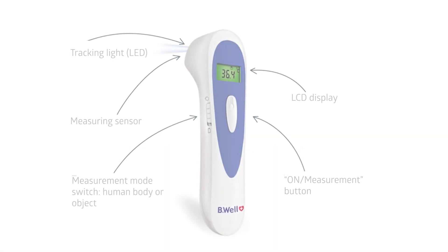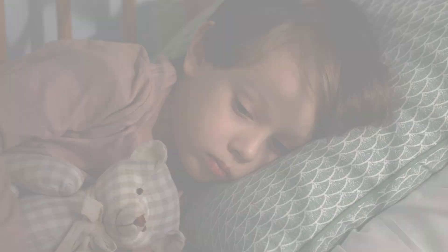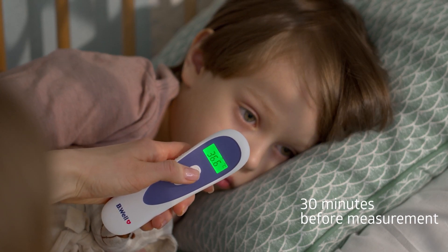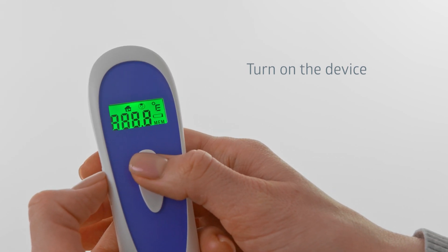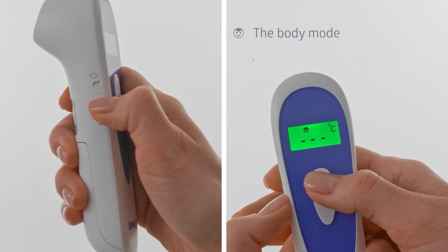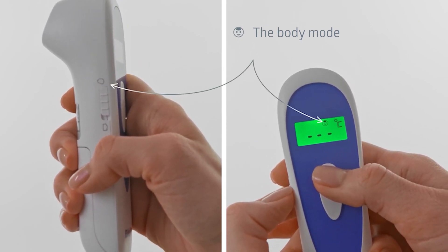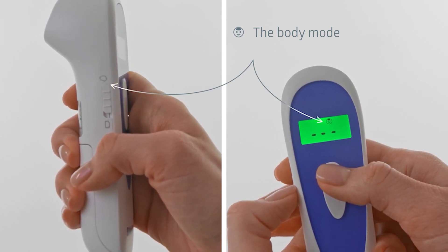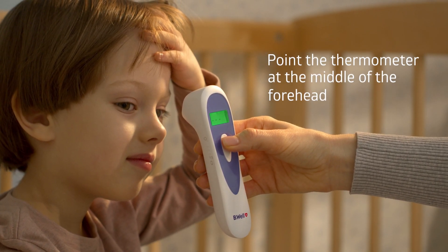Pay attention to the device controls. Both the thermometer and the person whose temperature is going to be measured must be in the same room for at least 30 minutes before measurement. Press the on/measurement button to turn on the thermometer. Use the switch on the side of the thermometer to set the body mode. The measurement mode icon will appear on the screen as a smiling face. Point the thermometer at the middle of the forehead.